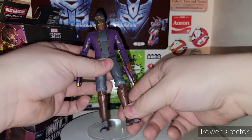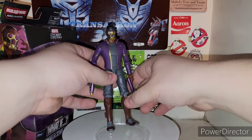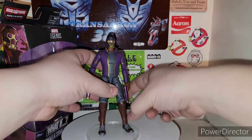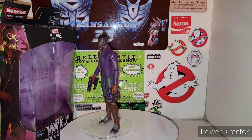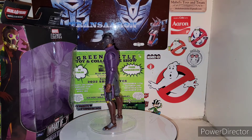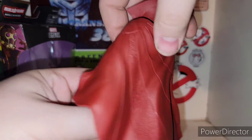He doesn't really want to stand worth crap either. The stand peg is a little different for him — he doesn't want to stand. But all in all, he looks really good. Out of that What If wave, we got the Zombie Hunter Spider-Man, which we reviewed as well.